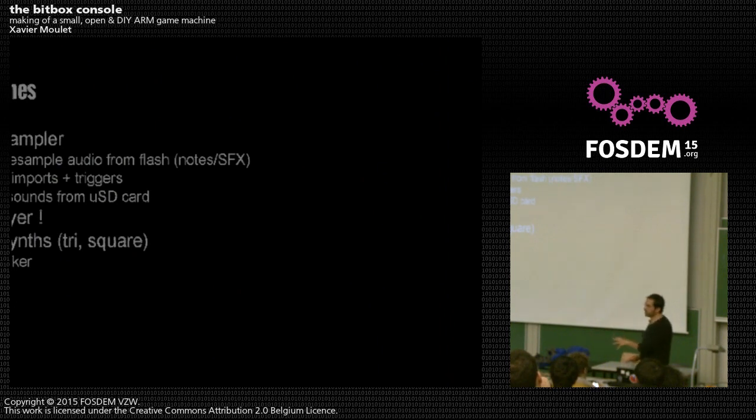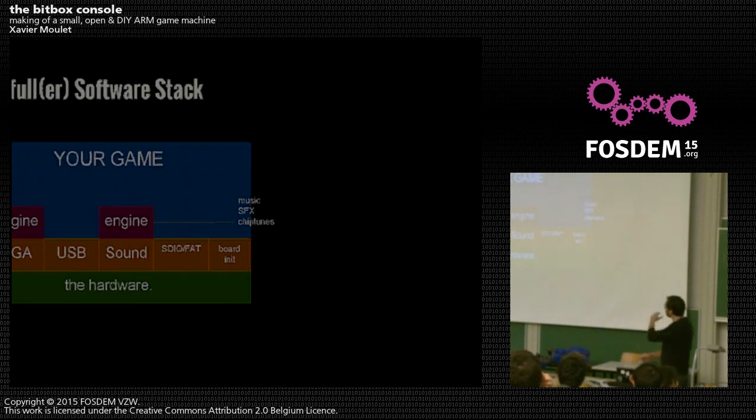There are also sound engines. If you don't want to output everything by hand, there is a simple mixer/sampler to play and resample audio from flash. You put notes and music in flash and tell the sampler to mix everything and change the sampling rate on the fly to output notes, music, and sound effects. You can import MIDI files as static files. There is also a mod file player for old tracker mod files. There are other options for chiptune-like sounds if you want to make games with synthesized audio, including a contributed tracker. Here is the full software stack with different layers you can use or replace entirely from scratch.